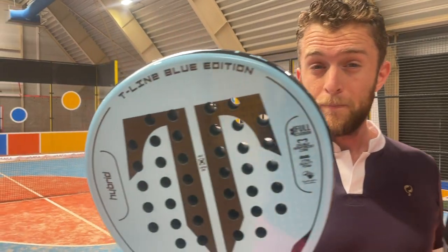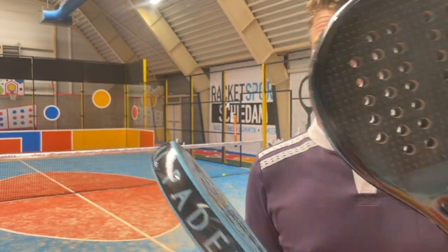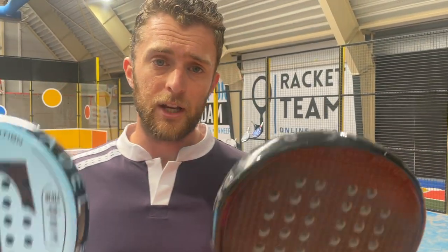It has a round frame, very good and big sweet spot. What makes this racket special is that they are handmade in Spain. The good thing about these rackets is that they have polyethylene in them, and polyethylene is what makes rackets very arm-friendly.